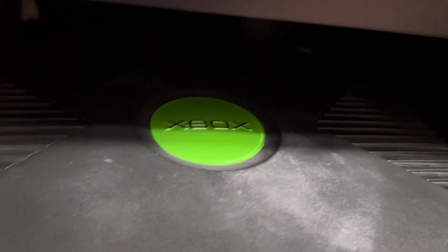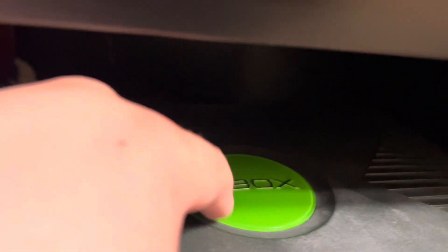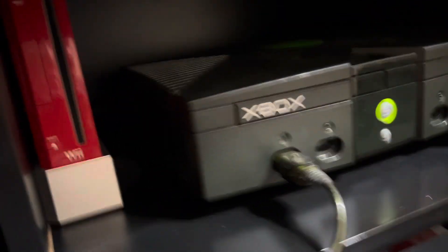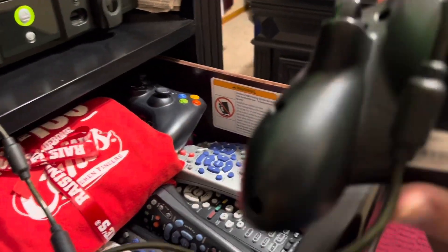Looking at this, it's a console I believe came out around 2003 or 2004. I noticed this little logo up here is a slightly lighter green. This plastic looks black but it's really a very dark green — it has a green tint to it. Everything still works with this Xbox; the technology is from 2001, which is really crazy to be using 22 years later.